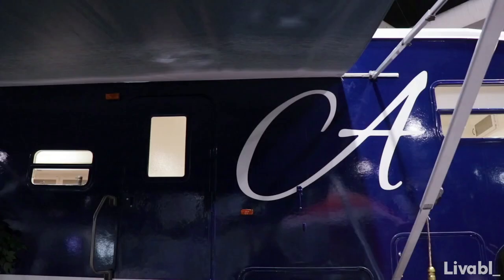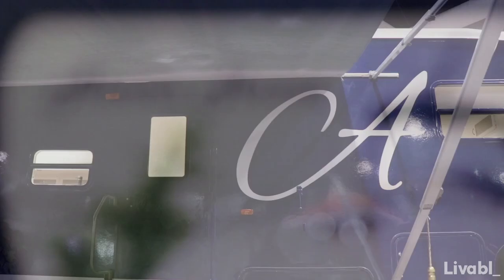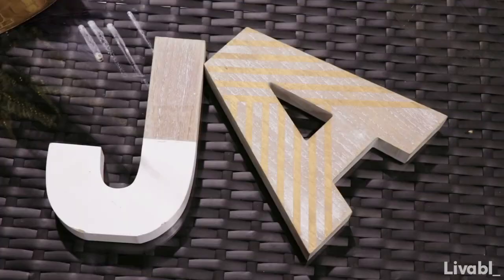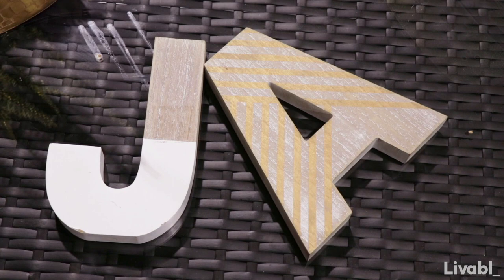When we wrapped the trailer, we added detail to it to give it a personal touch. I wanted people to know that this was my parents' trailer by adding in a little extra detail of the letter A. I even put my logo on it — it's all about personalizing your home, even if it is a tiny home as a fifth wheel trailer.